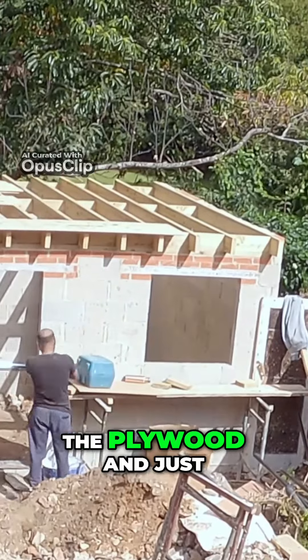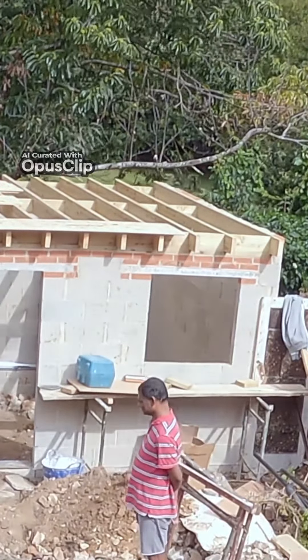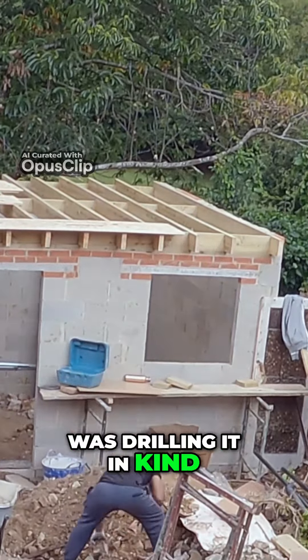Now just laying the plywood — drilling it in and that kind of thing.